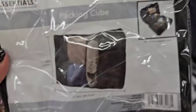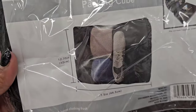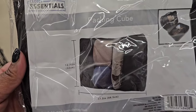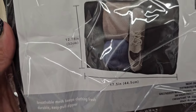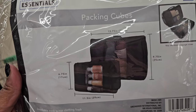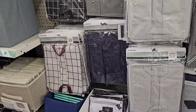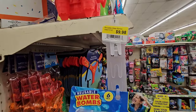I found a wish list item — I've been searching for the packing cubes! They are from Closet Essentials. You put them inside your suitcase to organize your clothes and shoes better. There are two different sizes: the larger one is 17.5 inches by 12.75 inches wide, and the smaller one is 11.5 inches long and 6.75 inches tall. I found them down the aisle with the other storage bins — they're almost gone!